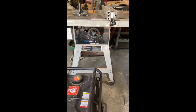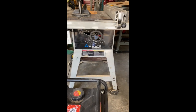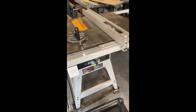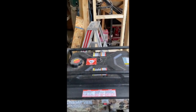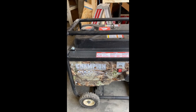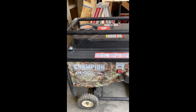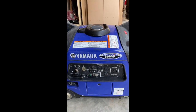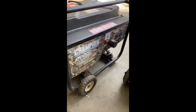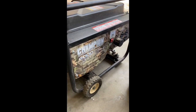We're going to show the difference between generators. This is a Delta 10-inch table saw, and we're going to try running it on a Champion 3000 running-watt generator with a 4000-watt starting rating, as well as a Yamaha EF3000iSE inverter generator. Alright, we'll get started with the Champion generator.